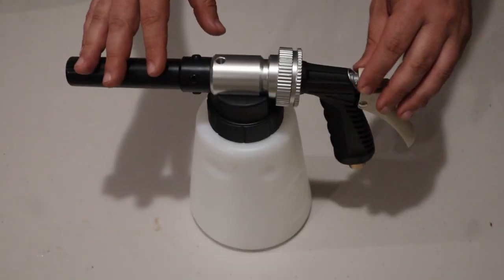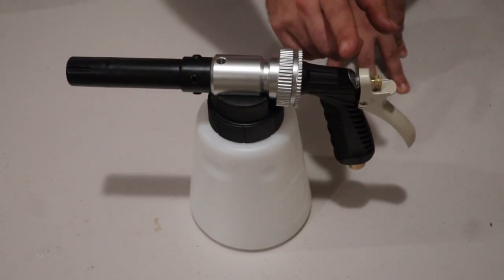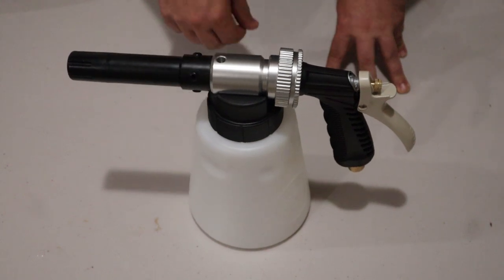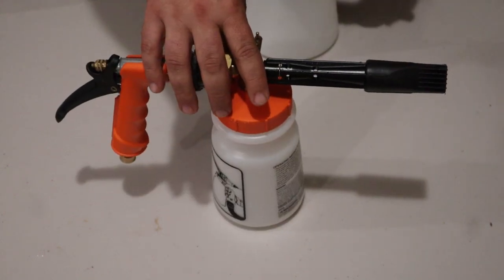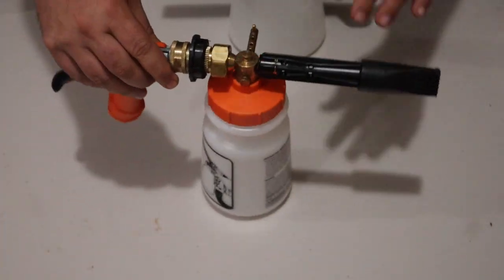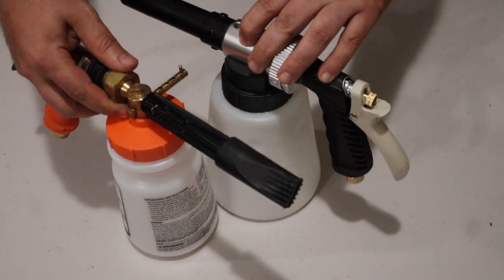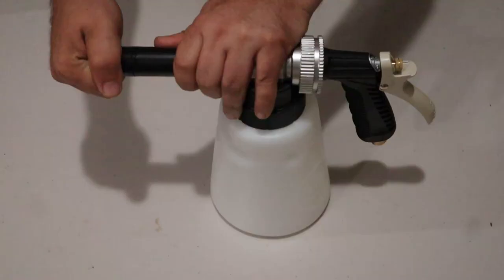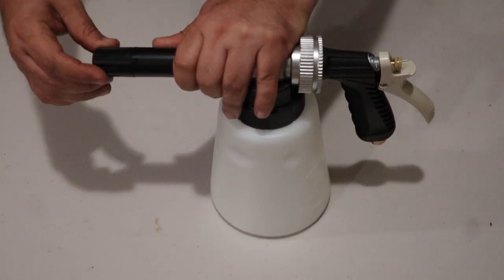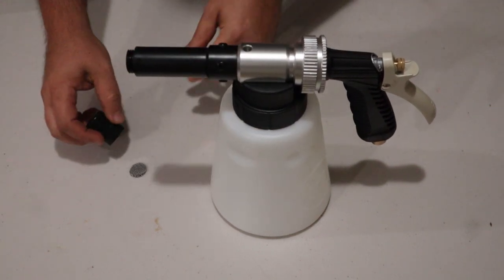Up close and personal, the first thing you'll notice is that even with an empty bottle and this heavy spray gun at the end, it's very sturdy and won't fall over. This is my biggest gripe about the Gilmore — when full, it doesn't really do that. The capacity between the two: this has way more. At the very front there's a tip, and inside this tip is where the little mesh filters are.